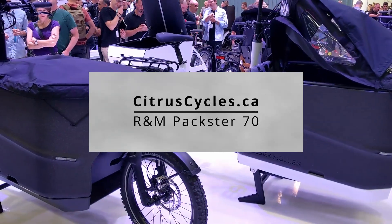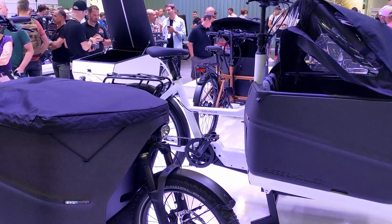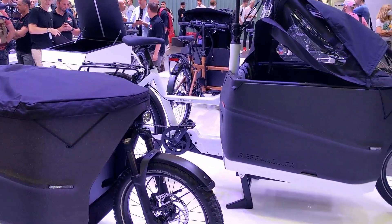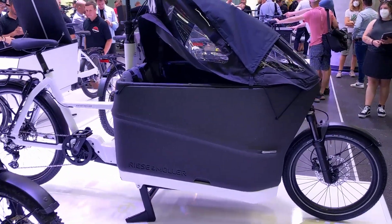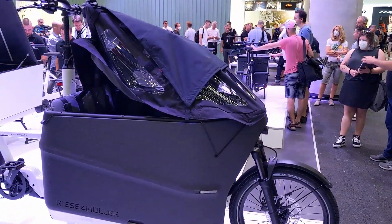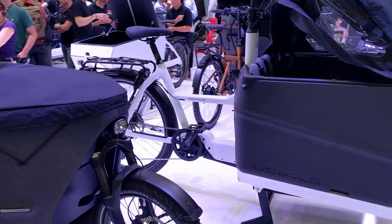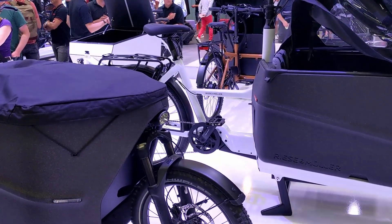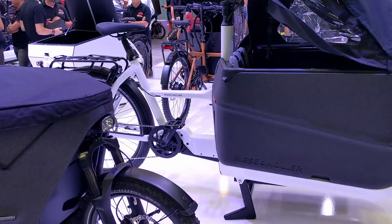Hey, it's Kelly with CitrusCycles.ca. I'm here at Riese & Müller's booth at Eurobike in Frankfurt checking out their new products. R&M has a lot of cargo e-bikes — they have the compact Multi-Tinker, and I'm going to have a video on our website soon. They've got the longer-tail Multi-Charger, and of course all the front loaders, so you'll find video reviews of the Load and the Transporter.